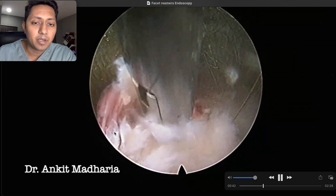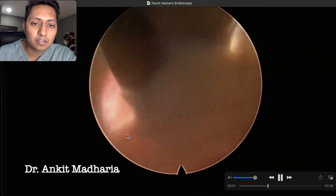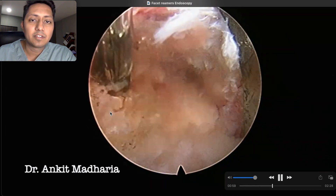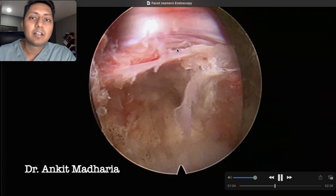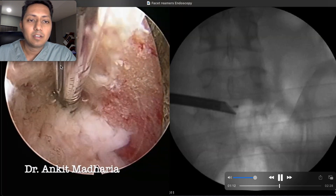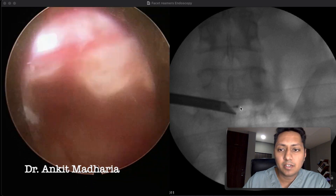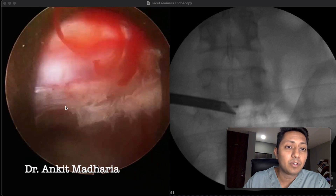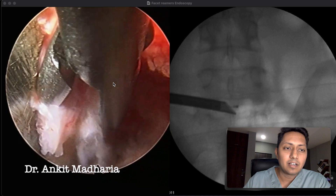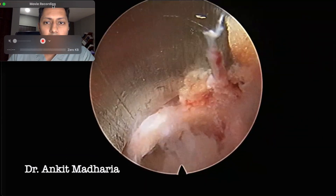It takes patience and very calm, stable hands not to damage these structures, but this is a very safe procedure once you know what you are doing. After adequate decompression, we cauterize all bleeders in the area and withdraw the cannula to reveal the posterior annulus and the traversing nerve root — we have decompressed it very well. The probe now reaches beyond the midline, so we have decompressed on both sides of the nerve root, and it is very free. I remove any redundant annulus as I like to see a completely well-decompressed picture of the neural tissues.